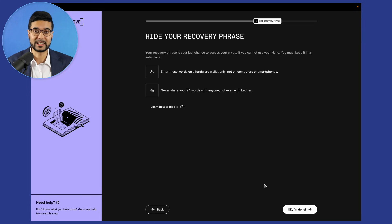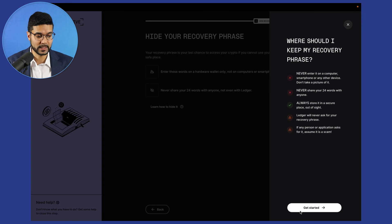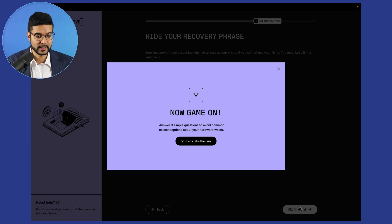Make sure you've got your recovery phrase in a safe location — don't keep it online either. Make sure these 24 words are not on Google Drive or even on the hard drive of your laptop. Let's click 'I'm done' — get started, game on!